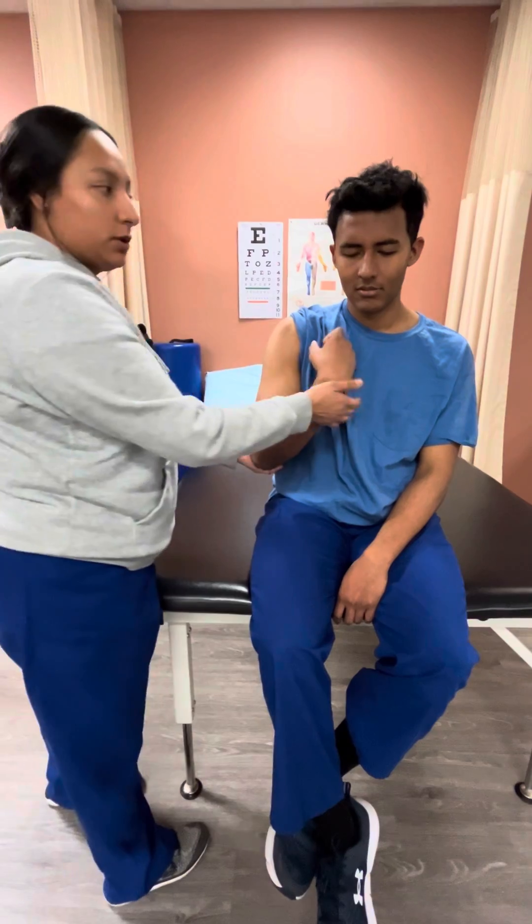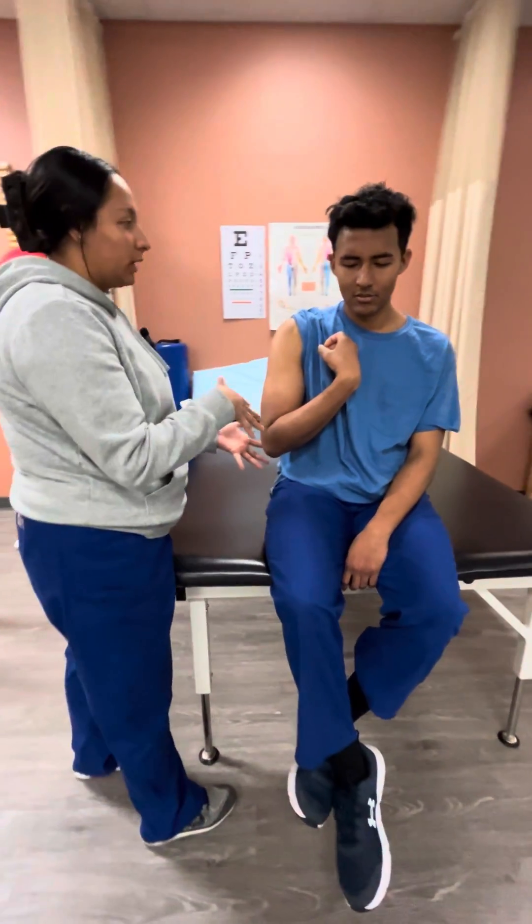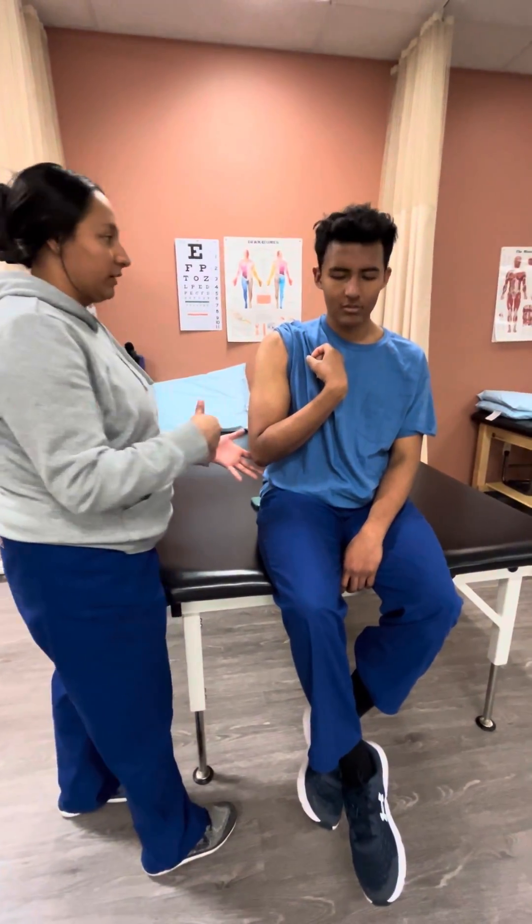Now we're going to do the same motion again, but I'm going to do it a little bit faster. I'm going to give you a three, two, one countdown when we're getting ready to start.